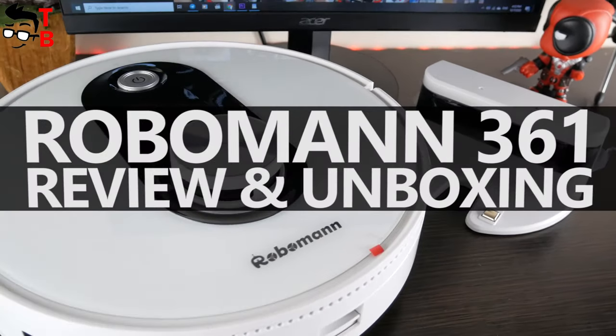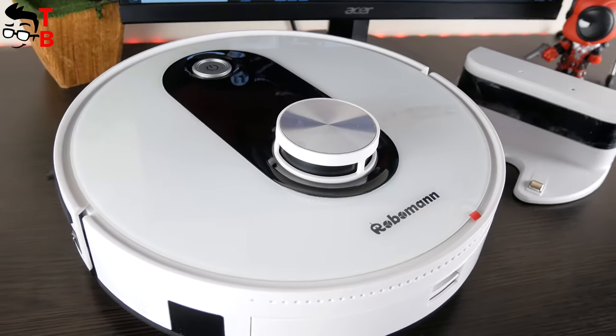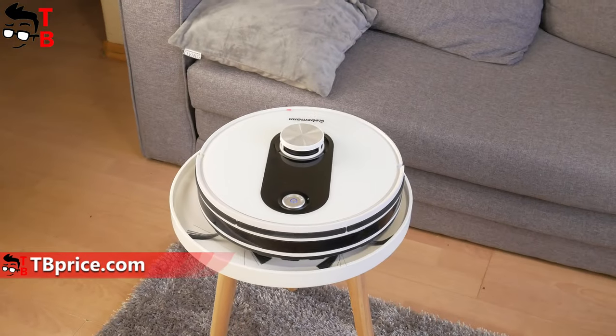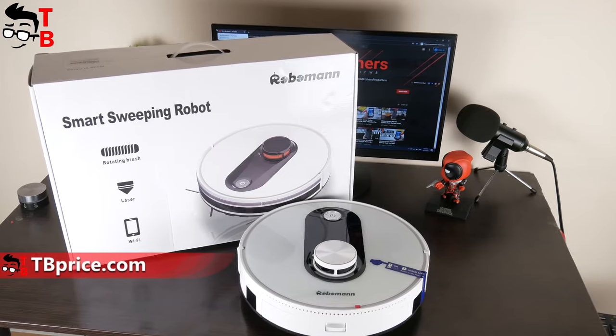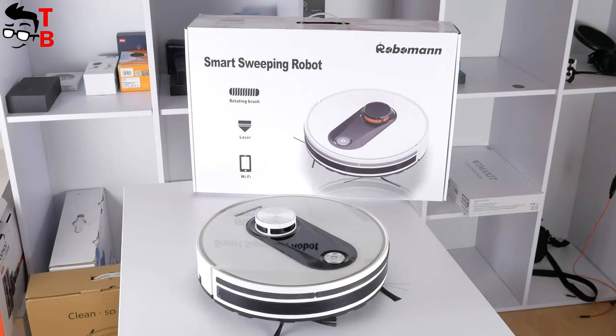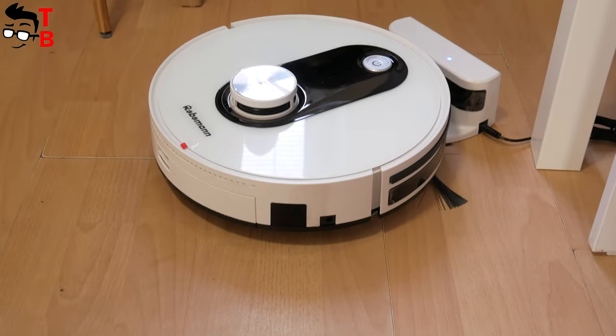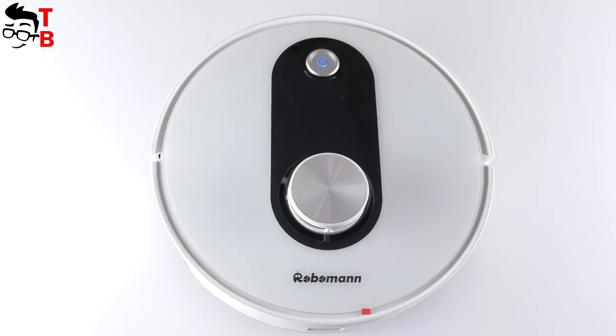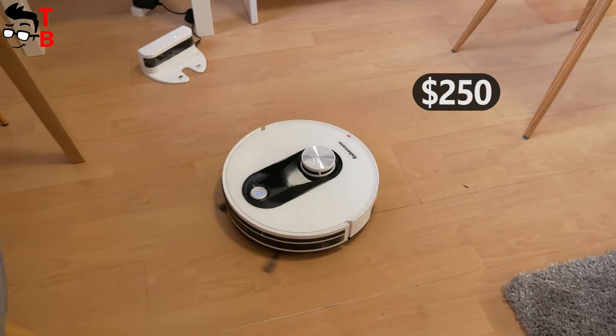Hey, what's up! It has been a long time since we have reviewed a robot vacuum cleaner on our channel, Tech Brothers. However, I found a very interesting model, and it is not from Xiaomi. The new robot vacuum cleaner is called Roboman 361. It has laser navigation, 2200 Pascal suction power, smart mapping, long battery life and other features. You can buy the Roboman 361 on Amazon for only $250.